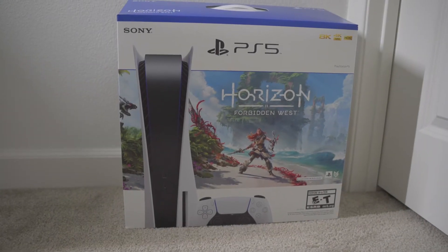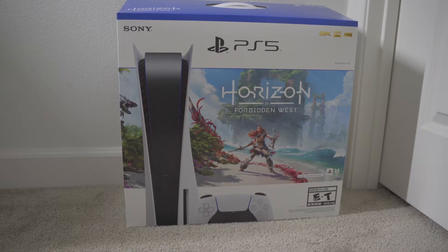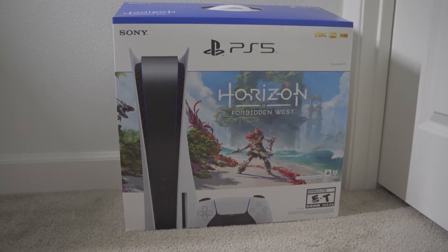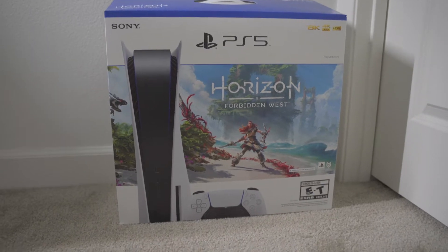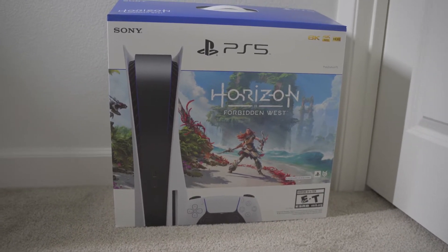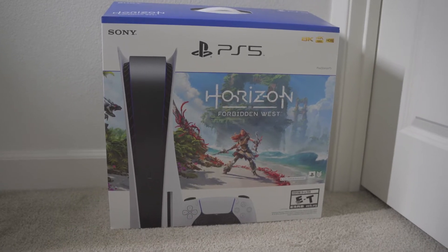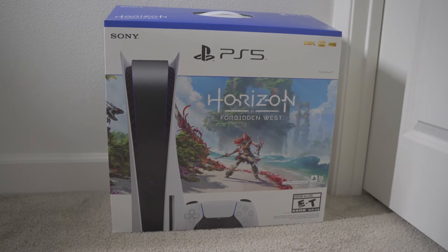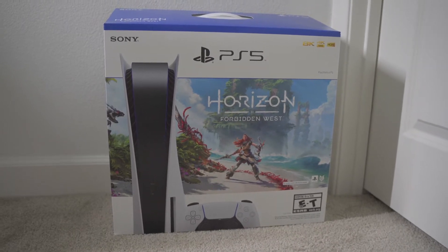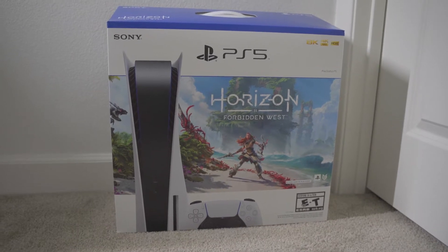Welcome back to the channel. I know this is a little bit different because usually my camera is stationary and I'm filming on my desk, and also it's a PS5 which I've never filmed yet. But I've been lucky enough to get this PS5, and yes it was for retail. I'm gonna get into how I got it for retail after unboxing it. I know there's plenty of unboxing videos but I might as well share this journey with you guys because I've been wanting the PS5 since it was announced and two years later here I am.